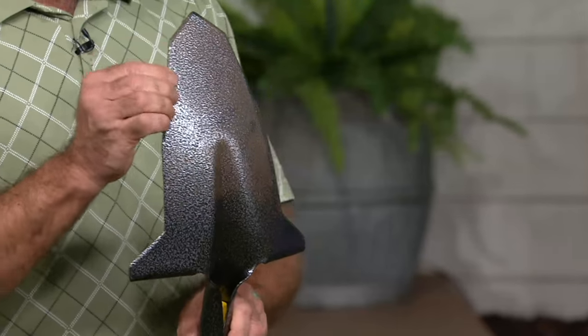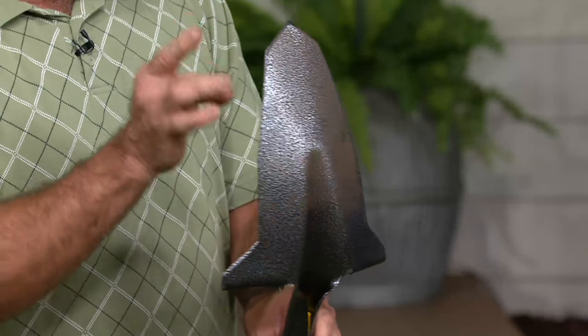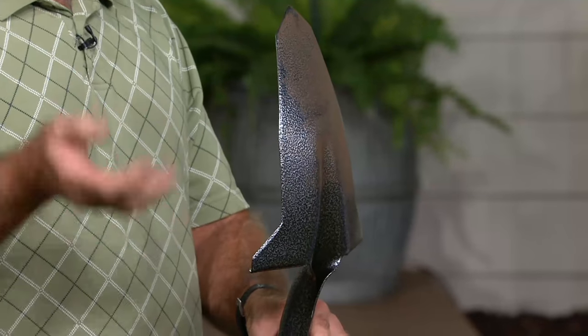The blade is extra hard and extra thick so it'll last a long time and hold its edge for a long time. It's so hard, you cannot sharpen it with a file — you have to use a grinding wheel or a diamond sharpening stone to sharpen it. But you won't have to do that for a long time.